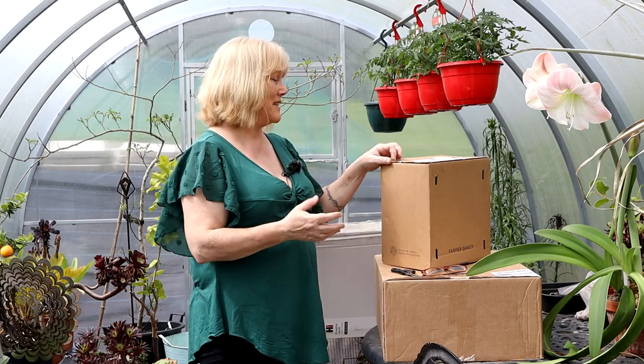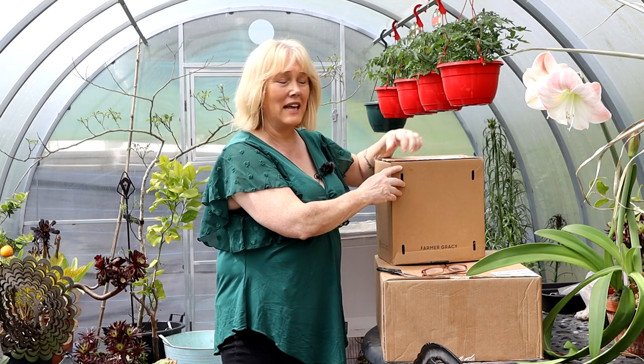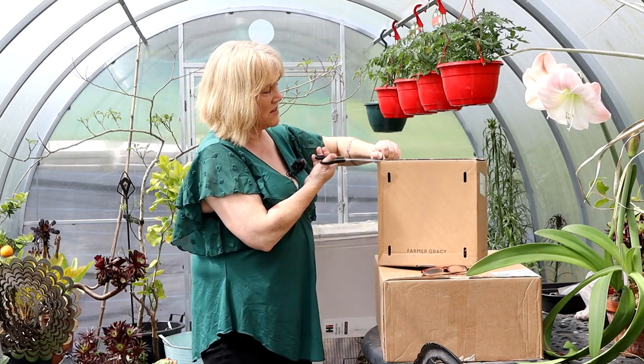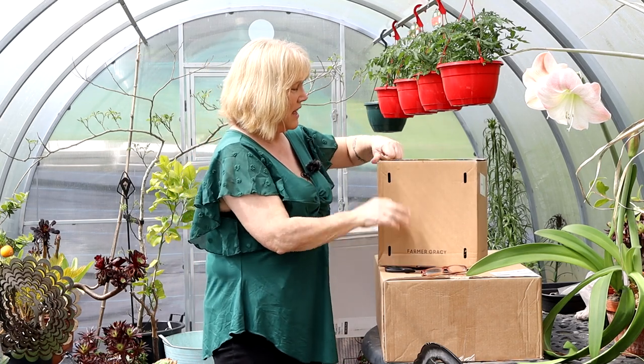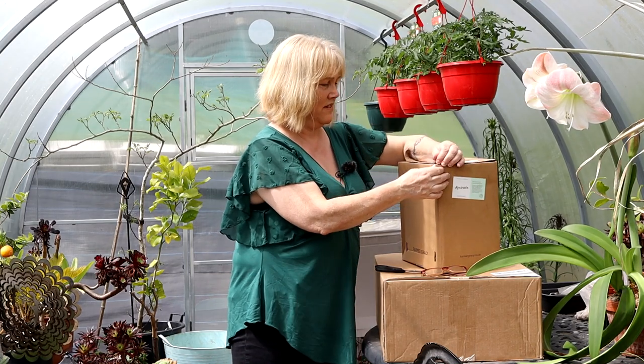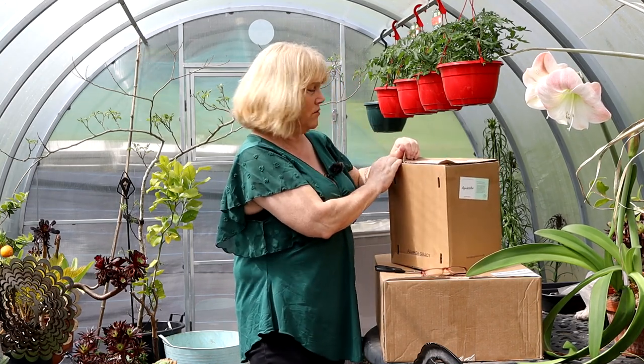I'm going to start off by opening the plants because when we get plants in the post, they do need to be potted up or planted as quickly as possible. They certainly can't stay in their boxes for a longer period of time. I'm going to try and lift this off without cutting it because it seems to just be glued down.